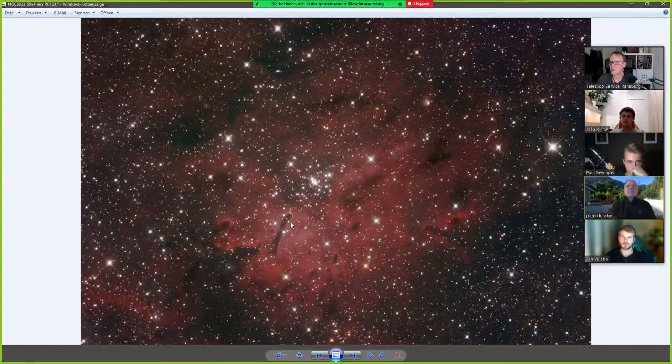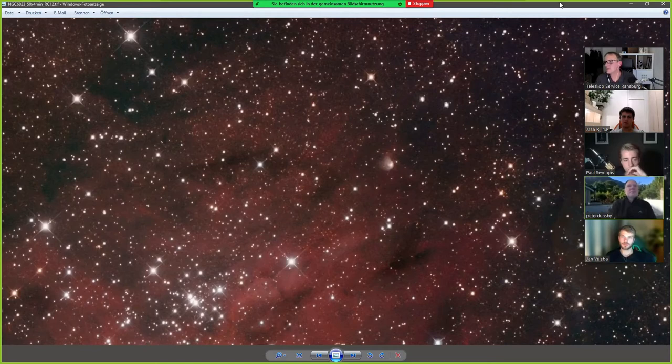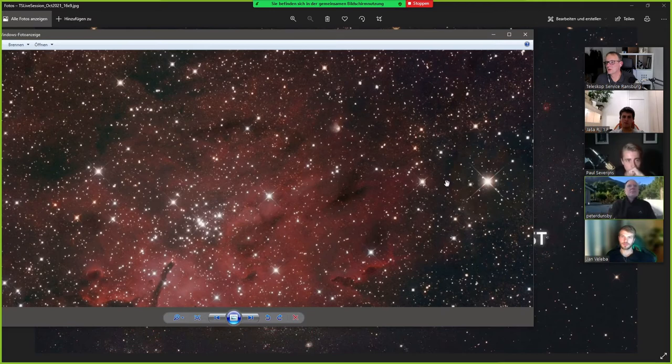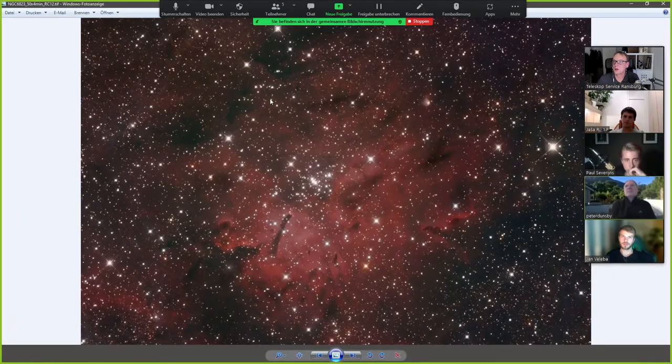Let me show you this — I like this one. I don't know if it has a common name, but it's a bright nebula in the Milky Way: NGC 6823. I really like this one. There's also a halo on this star, but not that much because it's not that bright.